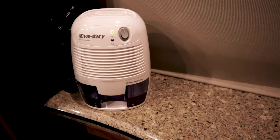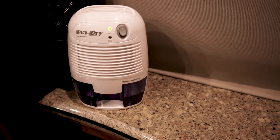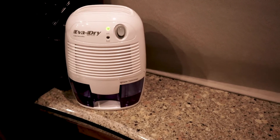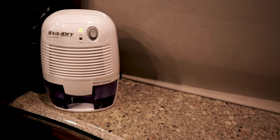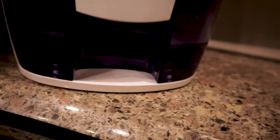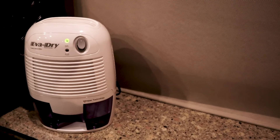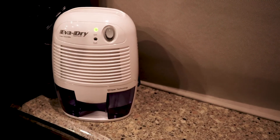In our bedroom we use this small little unit. This one works on condensation only — it doesn't have a compressor like the other one — but it does remove water from the air. It has a small tank which is halfway full right now, and it's very quiet. We keep it on all the time if our weather station shows humidity is over 50%.